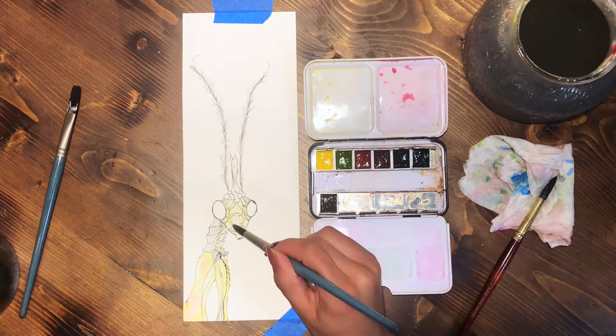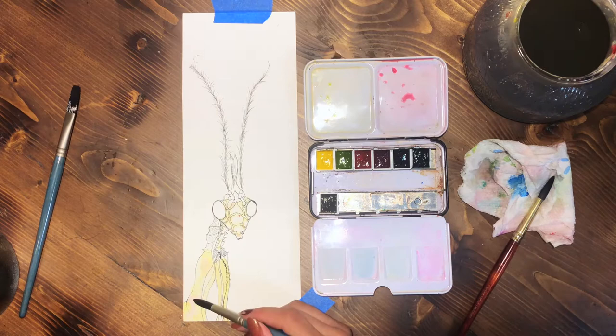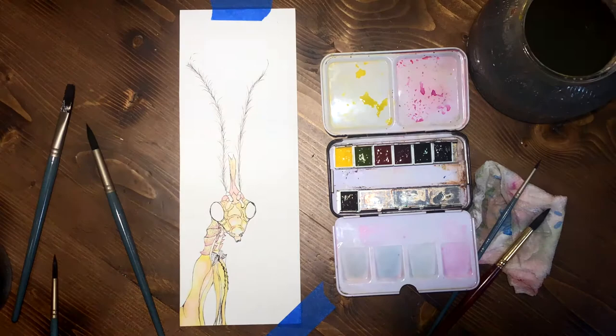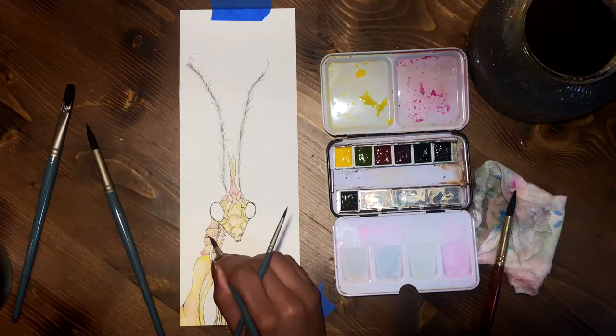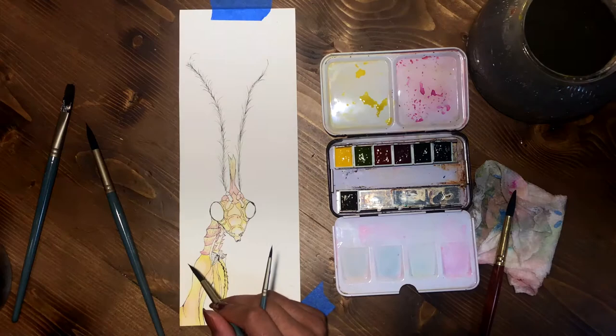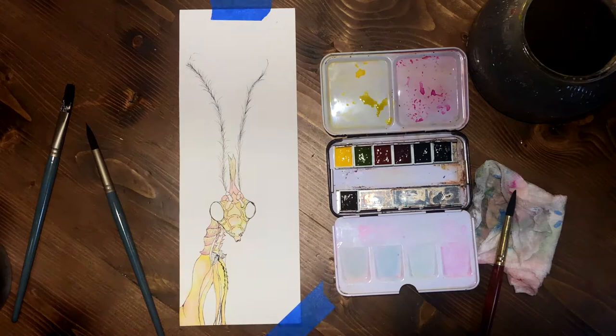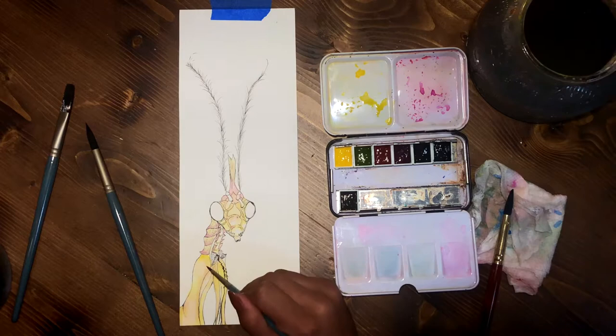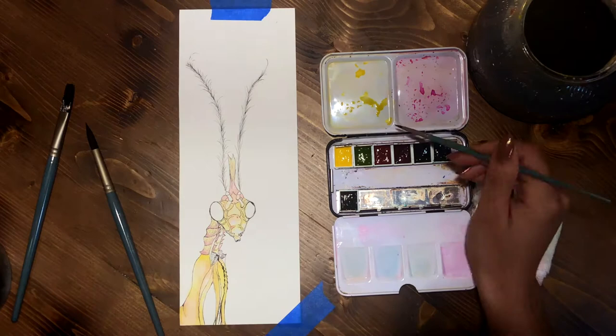I started by laying down a base layer to define the shape and give the inking some depth and dimension to make it look three-dimensional. I started with lemon yellow and shaded it, then used the rose matte color to tone the edges and build up the color. I'm starting with yellow because it's the lightest color and also the hardest to add on top of the other colors.